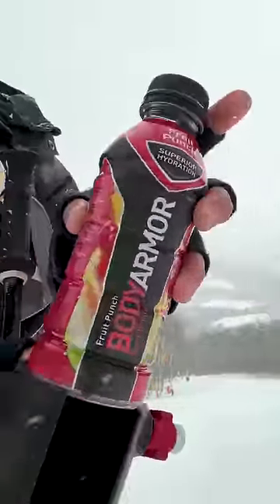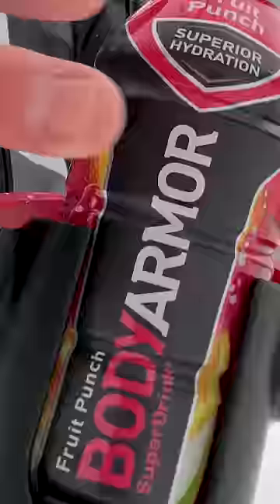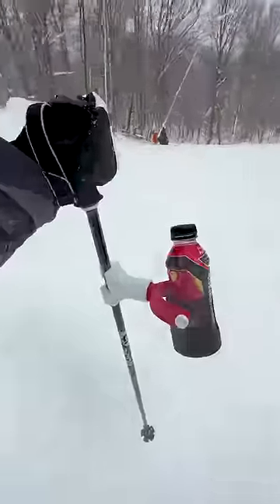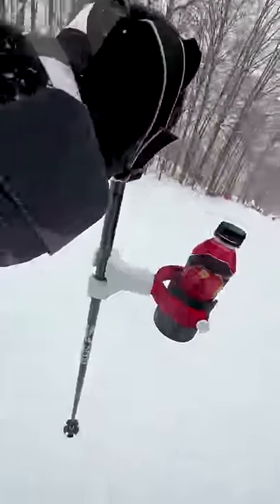Now you just have to grab your favorite drink and insert it into the cup holder. I've got my Body Armor fruit punch, which absolutely slaps. So now while you're skiing down the hill, your drink stays perfectly upright and is never far from reach.